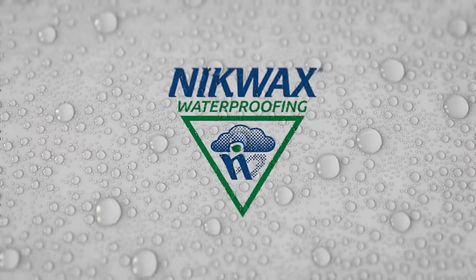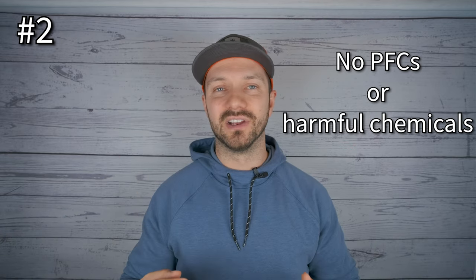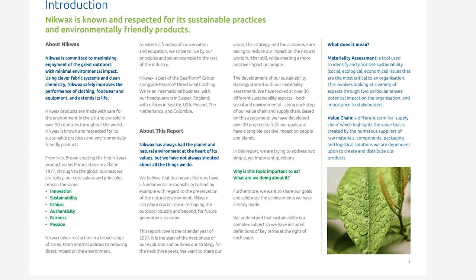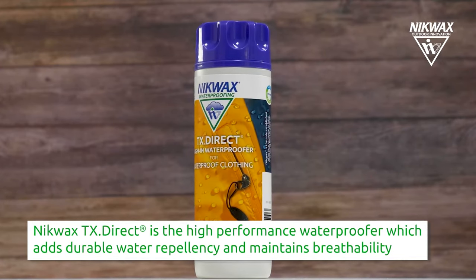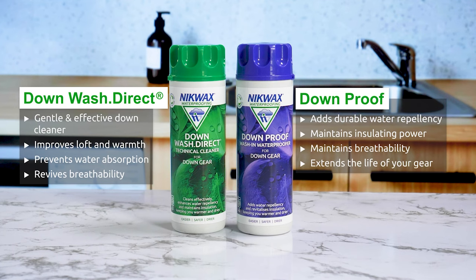There are several benefits of using Nikwax in addition to just not ruining your jacket. The first is that you can use Nikwax with both regular and hydrophobic down. The second is that Nikwax doesn't use any PFCs or harmful chemicals in their formula. Nikwax really cares about the environment — you can check out their sustainability report in the video description. They also have a bunch of other products for cleaning technical gear like your Gore-Tex jacket, as well as products that re-waterproof those technical pieces. A quick color-coding hack: purple is for proofing (waterproofing) and green is for clean.